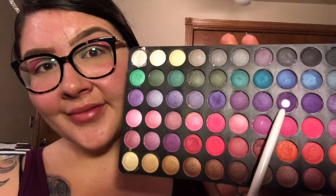The next color I'll be using is this very pretty purple. I'm blending this on the outer V corner of my eyelid right next to the hot pink color I just blended out. I'm not too concerned right now about the messiness just because I'm about to go clean it up.